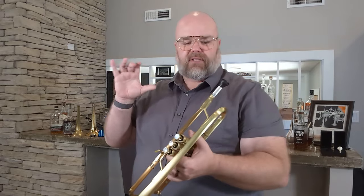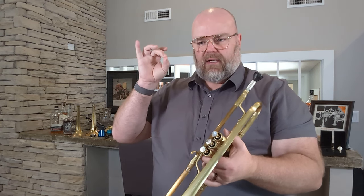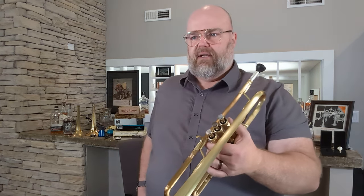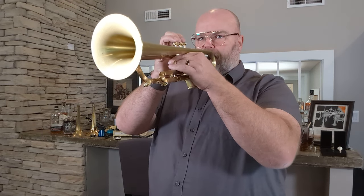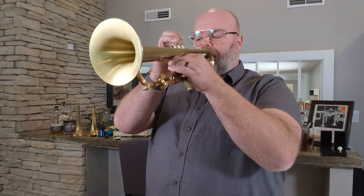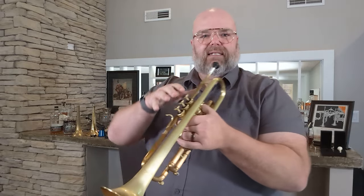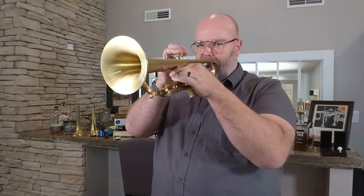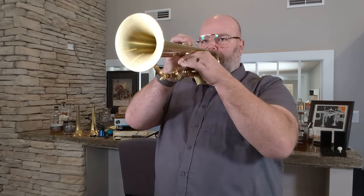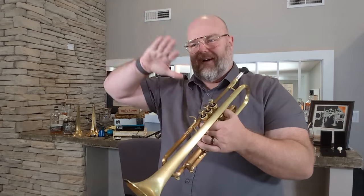That's interesting. Right off the bat I noticed the response is quicker, and that high E just came out even faster — there was less hesitation, it just kind of popped. Some of that bubbling sound is just me; I may not be used to the throat size. I'm also just not a professional player. It's so easy to play — I'm wanting to go up into the next partials.